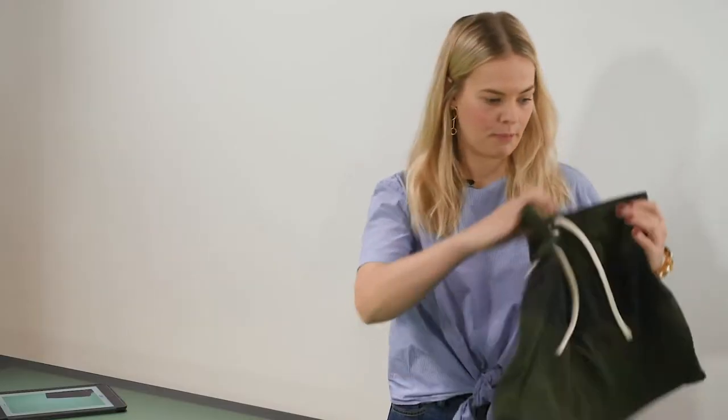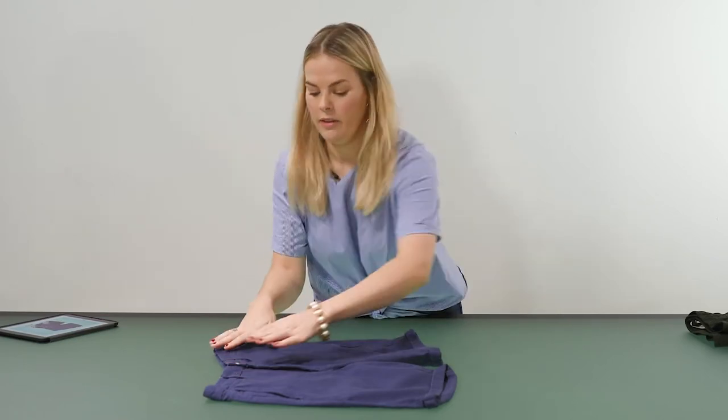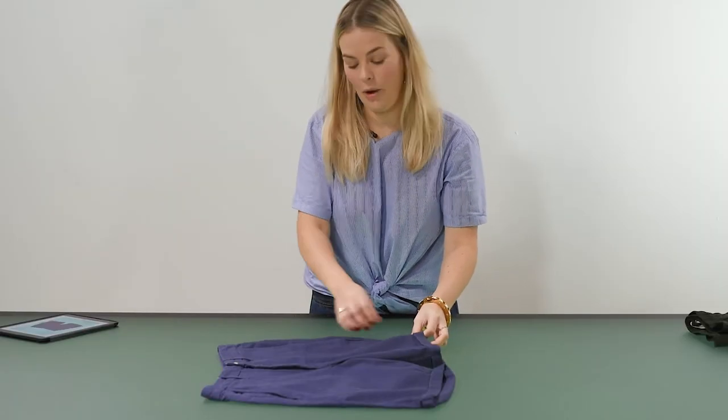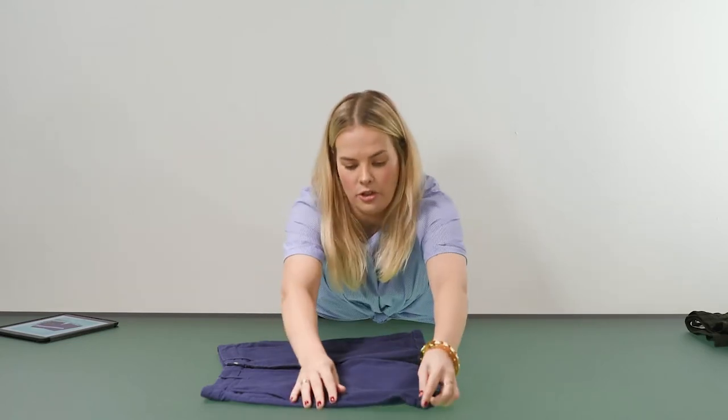I'm going to start with the chinos. The first thing I will do is make sure the hemline is straight. To make the shorts a little bit slimmer I will tuck in the outside of the shorts just a little bit, just to give them a really nice natural shape.